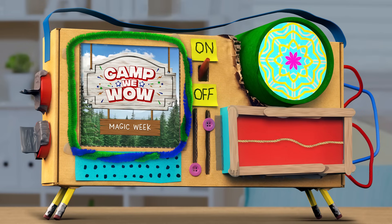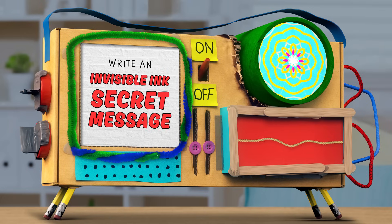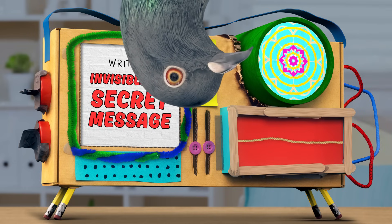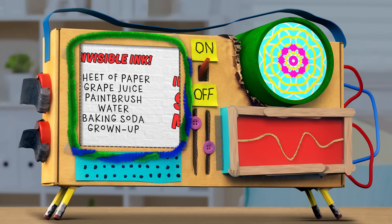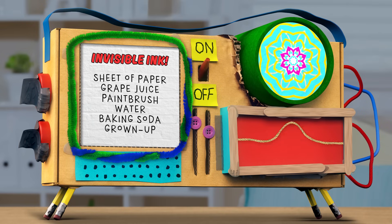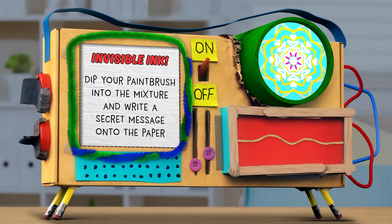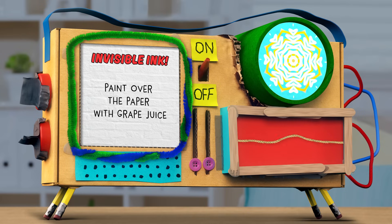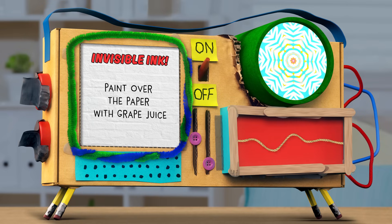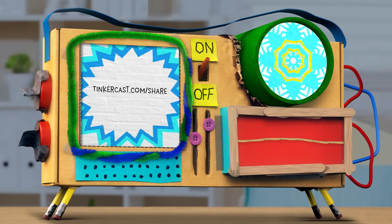Well, campers, that was another successful day of Camp Wee Wow. Today we tried our hand at invisible ink, and things got a little out of hand. But that's where you come in, campers — we want you to try writing your own secret message with invisible ink. To recap, all you need is a blank sheet of paper, a paintbrush, some water, baking soda, and grape juice. And don't forget your at-home camp counselor, your grown-up. First, paint your secret message using the baking soda and water mixture. Then paint over the entire sheet of paper with grape juice to reveal your secret message. Once you're done, share them with us — grown-ups, you can upload pictures and videos at tinkercast.com/share.